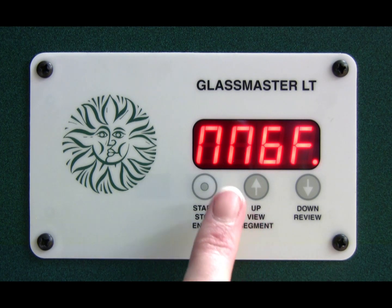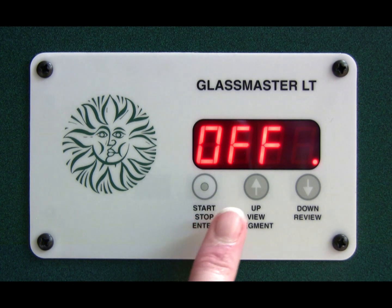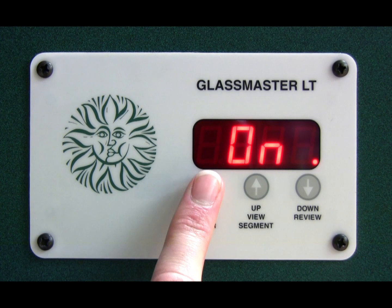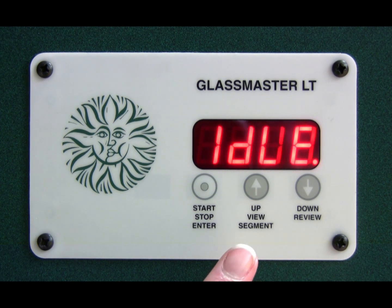Select that by pressing the stop/start button and you'll see it's currently off. Press the down button to turn it on, then press the stop/start button again. Now you are off the factory settings, and the auto settings will give you the option to change the top temperature and hold time.